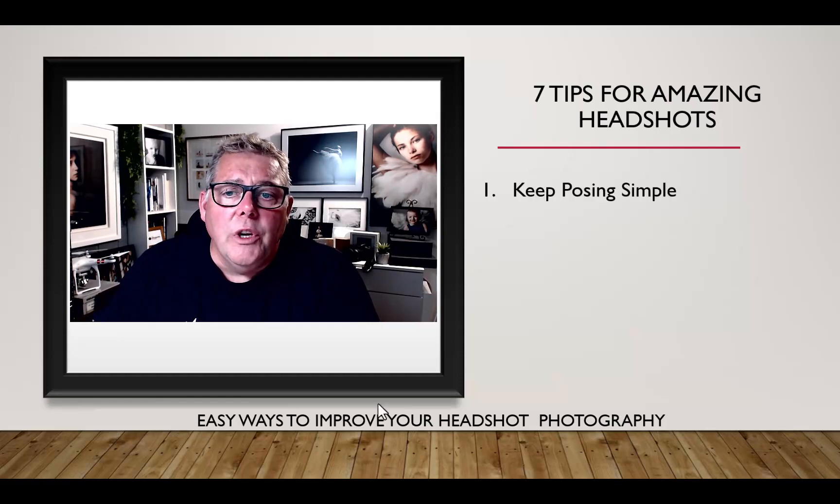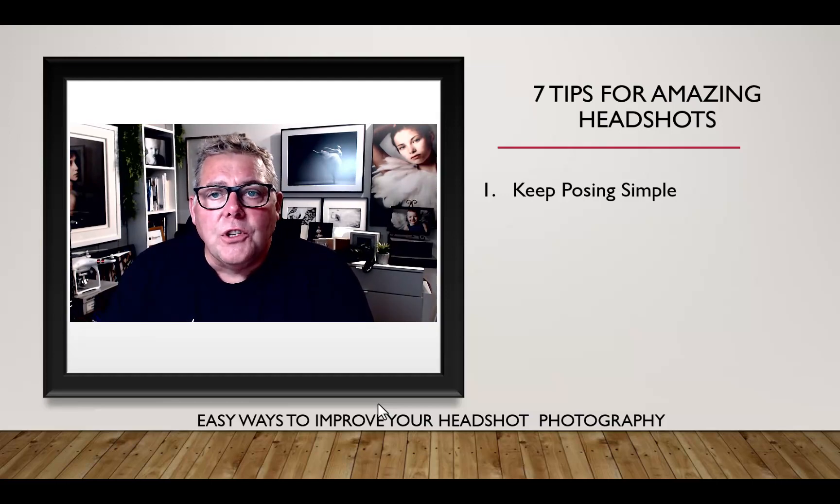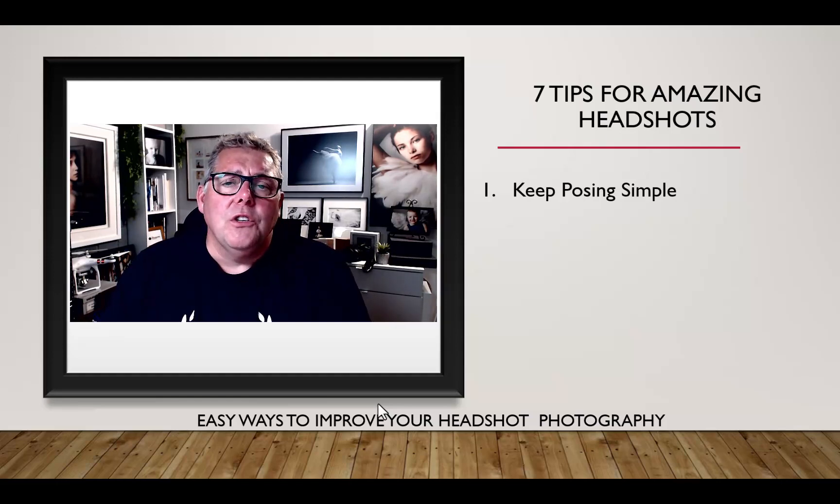Tip one: keep the posing simple. For the majority of headshot photography you're photographing above the nipple, cropping off through the bust. There are times when you're adding more of the torso into the image, especially if you're offering a variety of services including a portfolio element, whether shooting in studio or on location. No matter what, the posing should be kept to a minimum.